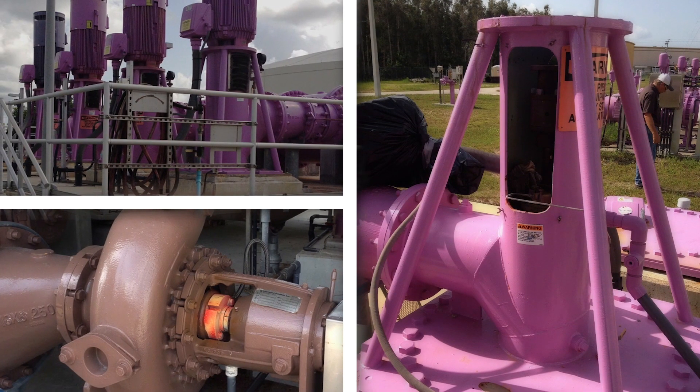Our split cartridge mechanical seal installs within minutes on a broad range of pumps, mixers, and other rotating equipment.